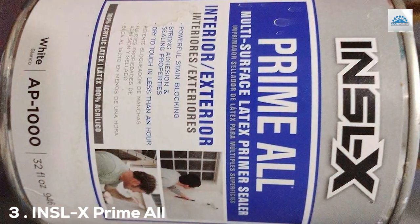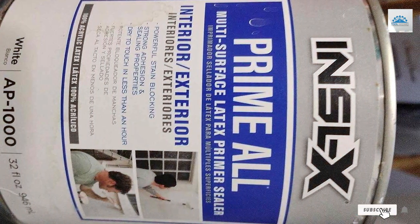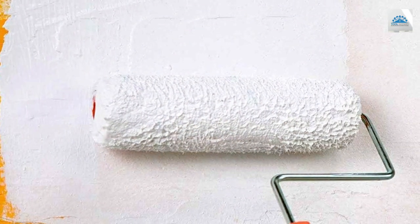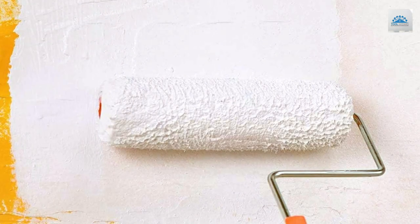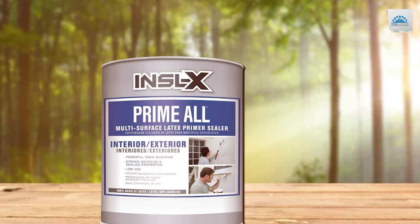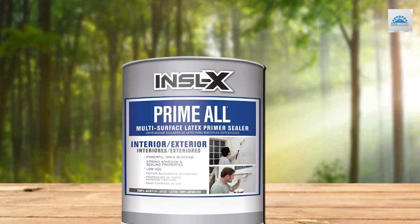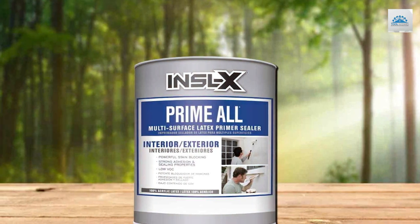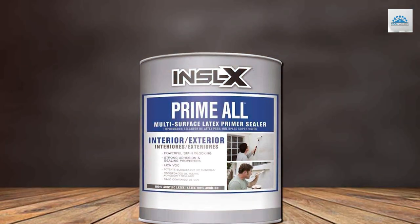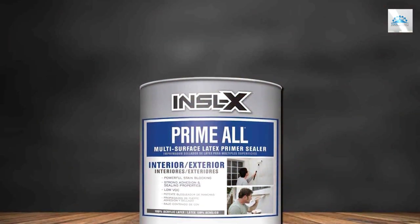Number 3: INSL-X Prime All Multi-Surface Primer, White, 32 fl oz. Moving on to number 3, we have the INSL-X Prime All Multi-Surface Primer. This primer is a jack-of-all-trades when it comes to prepping surfaces. Its multi-surface capability means it can be used on wood, plaster, drywall, and even glossy surfaces with ease. The 32 fl oz can is aimed at providing enough product for larger projects. The quality of Prime All is evident in its quick-dry formula and superb adhesion properties.